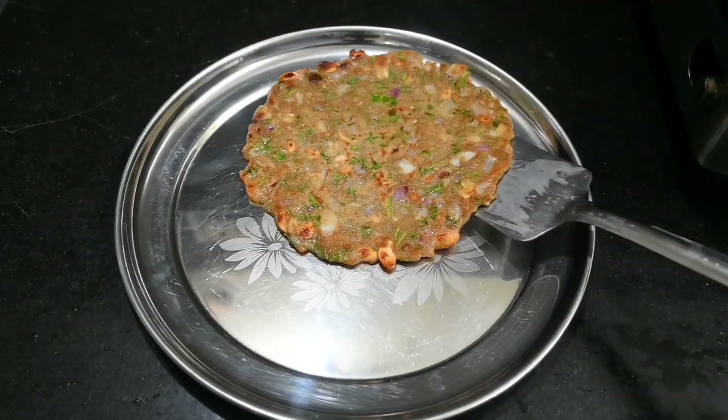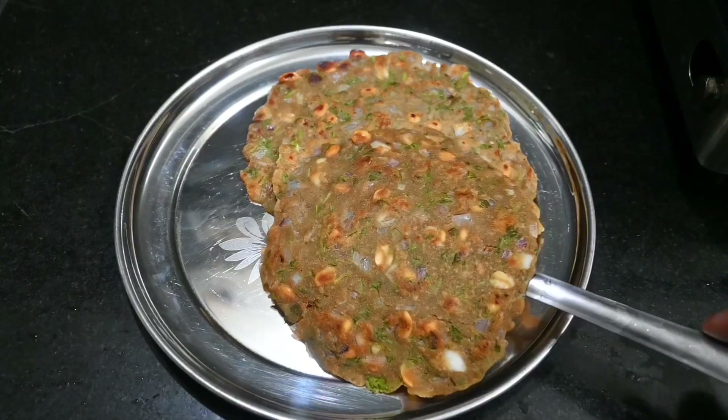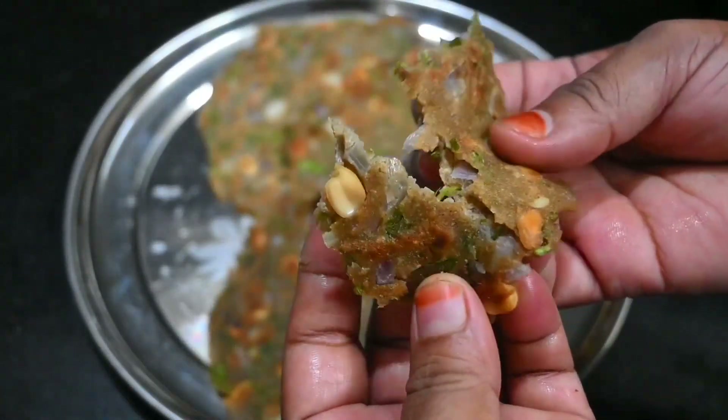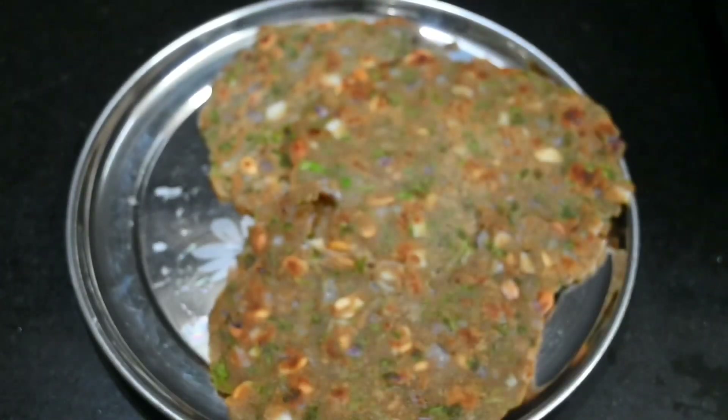Welcome to Aburvas! I am going to do a healthy dinner, breakfast, and evening snacks. I am going to make a healthy recipe for calcium. Let me show you how to do it.